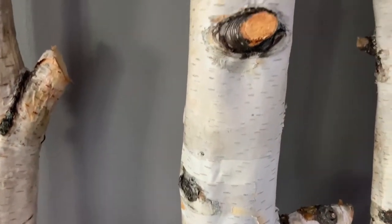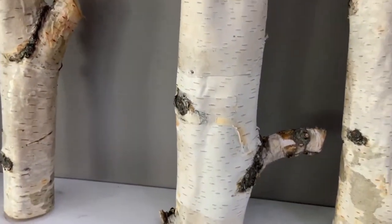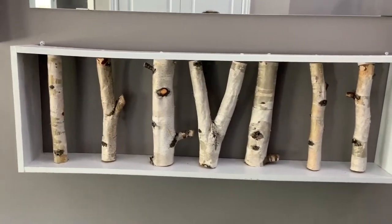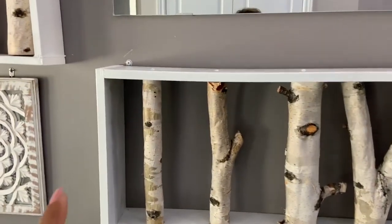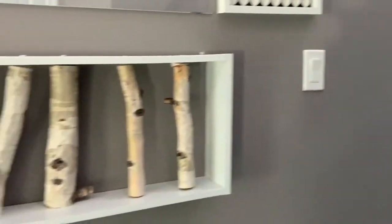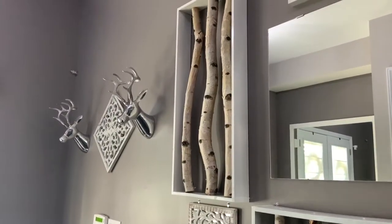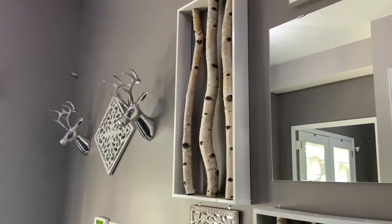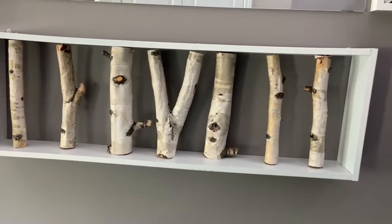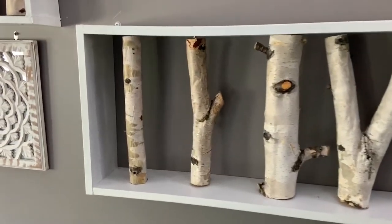So this is a birch tree — it is white with these branches. I am going to show you how it is done. The frame is a rectangle shape — you can make it long or short depending on your space. This is the baseboard and this is the plane.